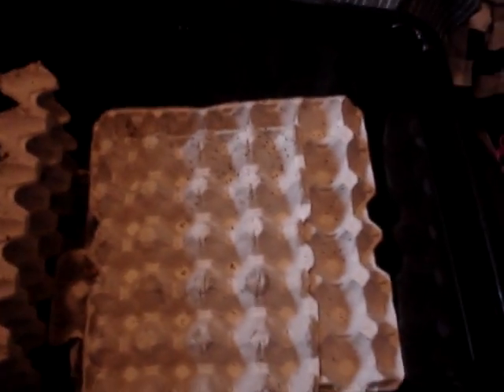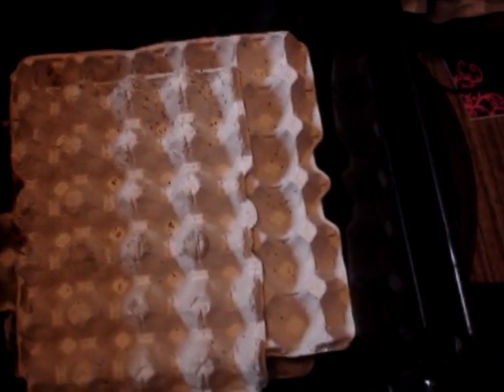Good morning, YouTube. As I said in my last video, I'd do an update on my dubio roaches, so here we go.